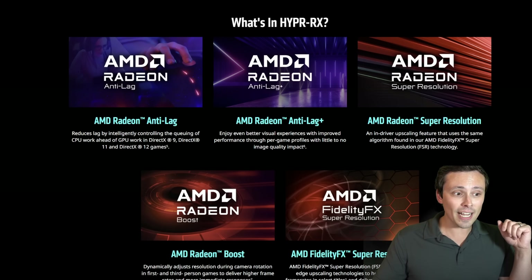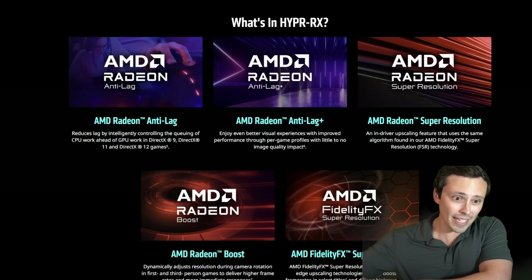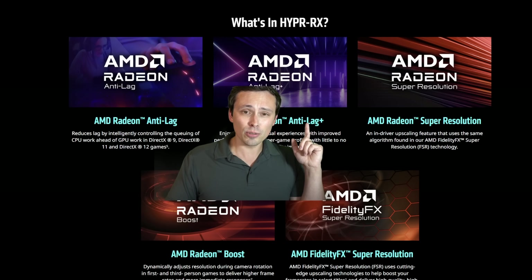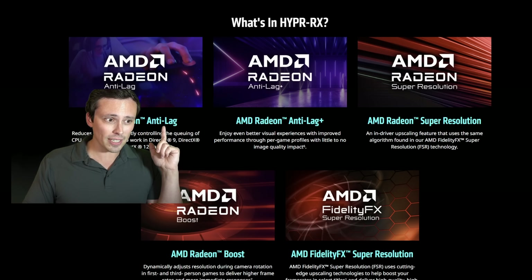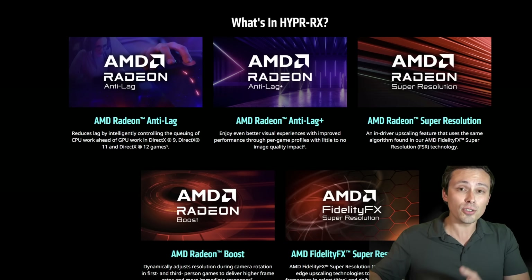So these are the things in HyperRx right now. The fluid motion frame thing is coming later. What does it have? We have Anti-Lag and Anti-Lag+, which is again exclusive to the 7000 series. Anti-Lag has already been there for a while to reduce latency at the driver level.